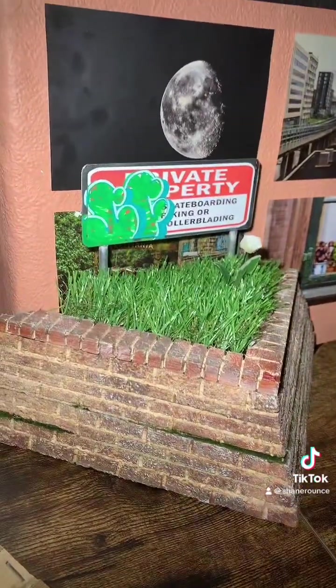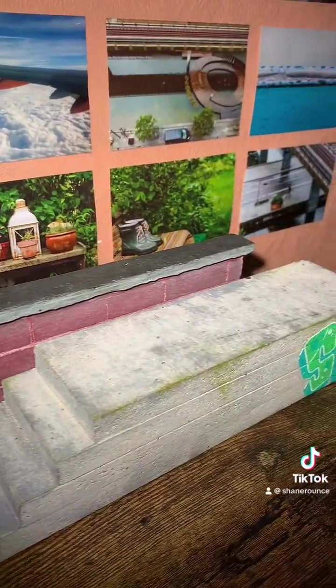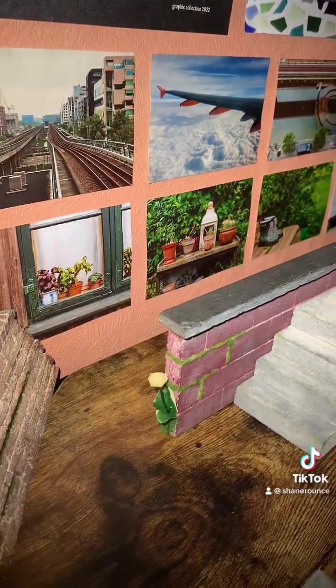Next up, the corner brick kicker ledge thing with a sign on it — that's absolutely sick, I've only recently got that. And last but not least, the stair set. I'll just leave you with that — really nice, shreds well, slate top.